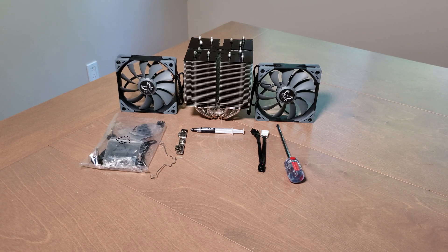Hi everybody, this is Catherine your favorite French-Canadian. Today I'm gonna show you a brand new air cooler that I just received — it's the Scythe Ninja 5. Honestly, I'm really impressed with this product.